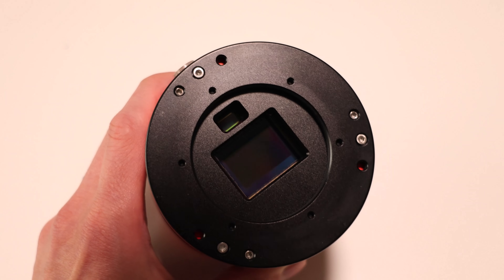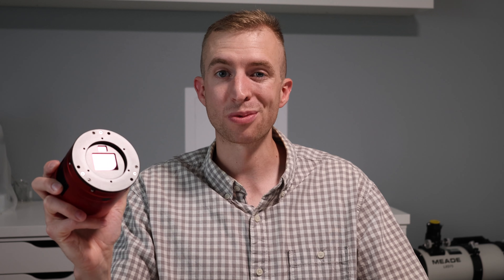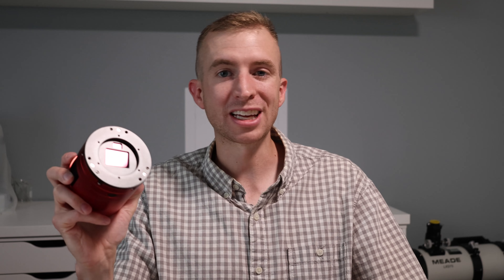One of the concerns a lot of people have is when you use a built-in guide camera with a main imaging sensor and you have a narrowband filter in front, you're not going to get as much starlight into that guide sensor and your guiding wouldn't be as good. Now, that could be the case if you're using a telescope at like F10 or something like that, but if you're using a fast scope like a Celestron Rasa at F2 or a fast refractor, it shouldn't be a big issue. But with this camera, it actually doesn't matter at all, and there's one big reason for it — you don't have to use the guide camera if you don't want to.